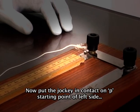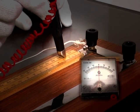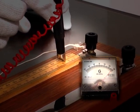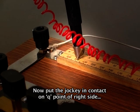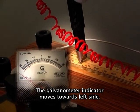Now put the jockey in contact at point P on the left side — the galvanometer indicator moves towards the right side. Now put the jockey in contact at point Q on the right side — the galvanometer indicator moves towards the left side.